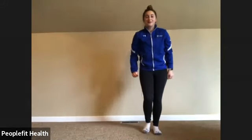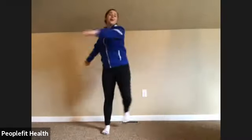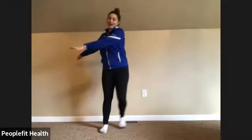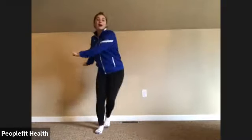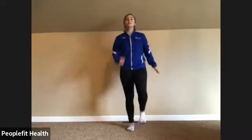Good morning. Today we are going to be doing a beginner total body strength routine. So let's just start by getting our body moving, warming everything up, waking it up. You can follow along with me with the warm-up or you can just do whatever you would like to do to get your body moving as long as you are getting warmed up, moving in any direction that feels comfortable. You can march in place, swing back and forth, some deep breaths in and out.